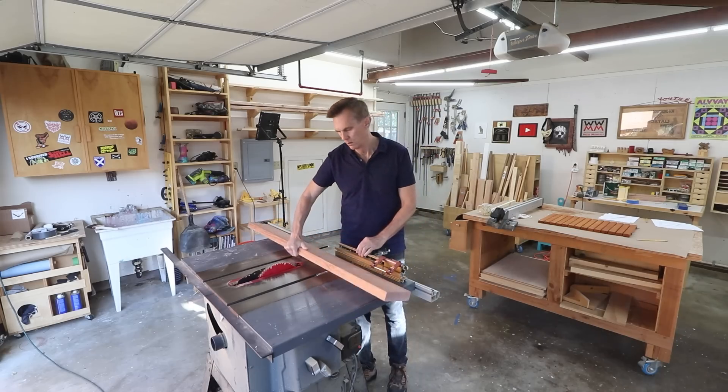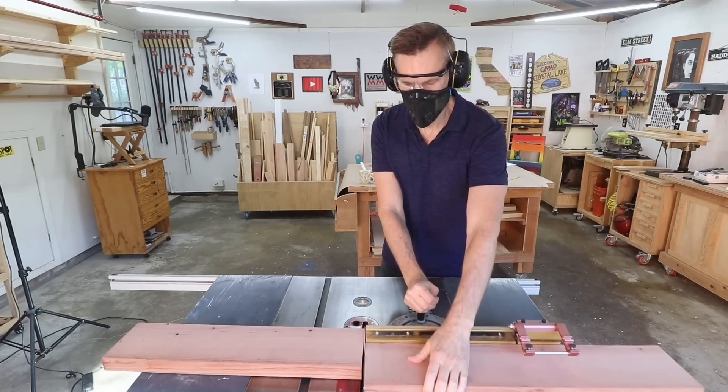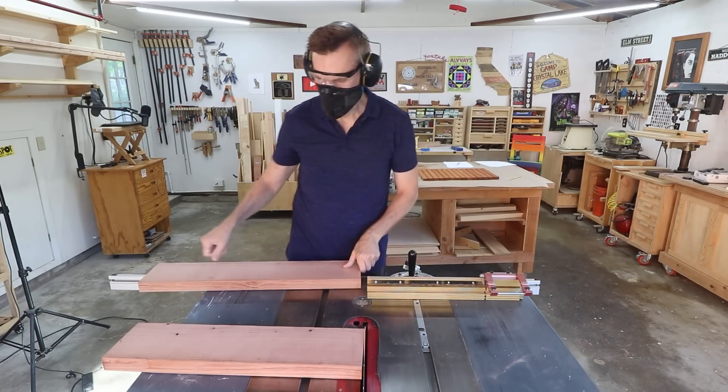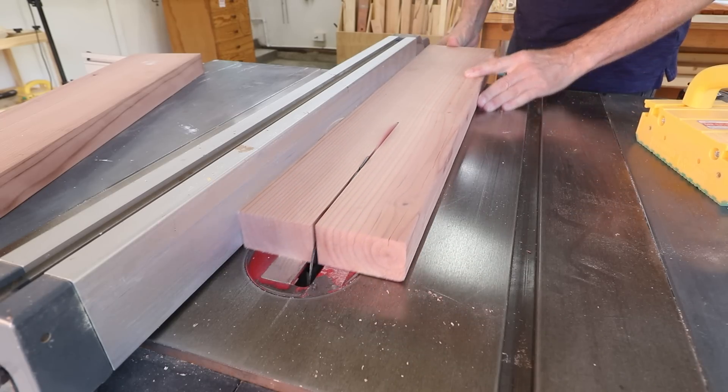Now I can cut out the rest of that board to make the frame that the slats will set into. First I'll cut these down to their lengths a little bit longer than I need, and then I can rip these down to their exact two-and-a-half-inch width.